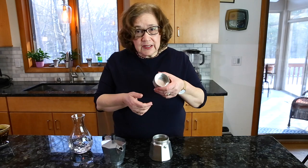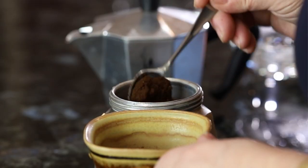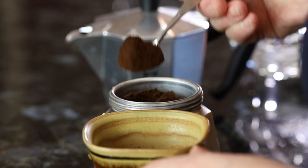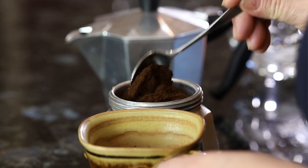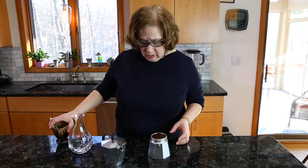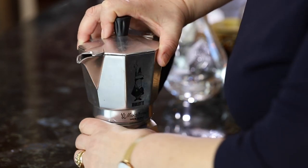Then you fill the canister with coffee grounds. Make sure you don't press it down — it's supposed to be fluffy and light so that the water can come up easily. You can make a little mountain, and then you take the top and just screw it on.